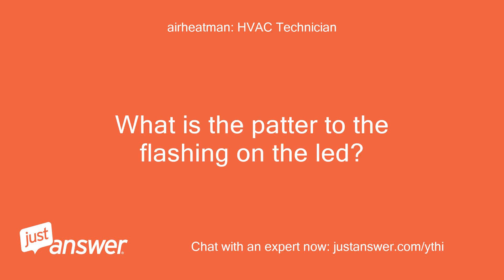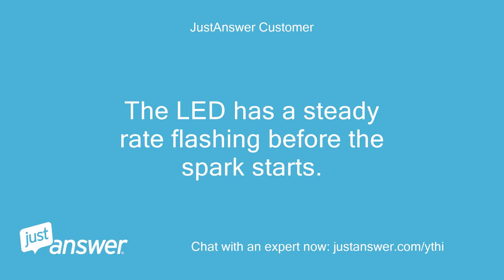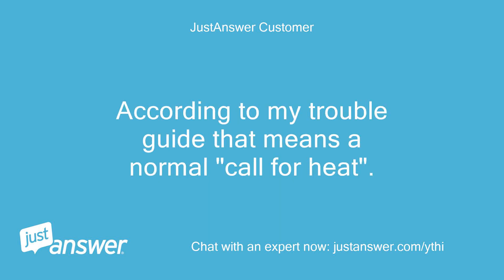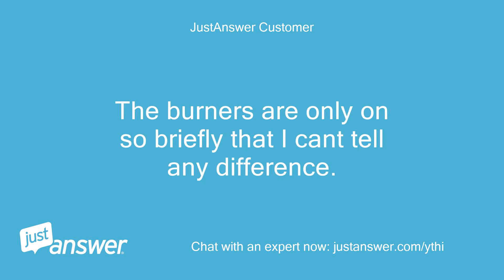What is the pattern to the flashing on the LED — 2 flashes pause, 3 flashes pause, etc.? The LED has a steady rate flashing before the spark starts. According to my trouble guide, that means a normal call for heat. When the igniters start sparking and the burners light, the LED continues with the steady rate flashing. The burners are only on so briefly that I can't tell any difference.